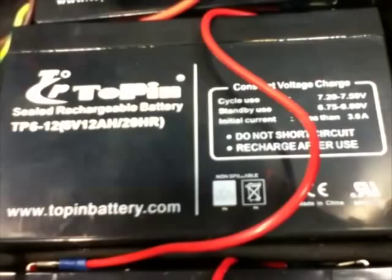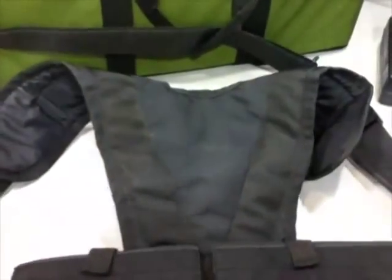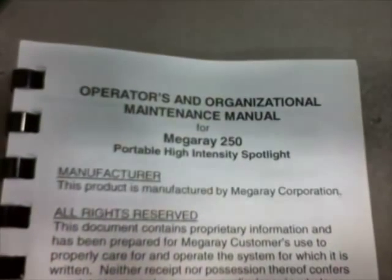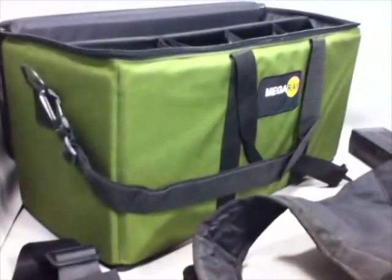Preview of item by appointment only. Government Liquidation — the world's online marketplace for U.S. government surplus and scrap property. With thousands of military surplus items added weekly to our inventory, GL offers surplus buyers a unique and dynamic pool of property for purchase and resale.